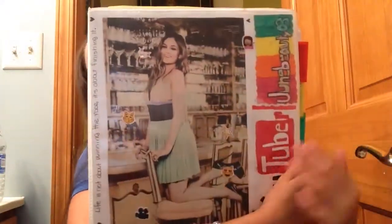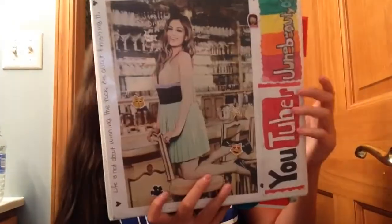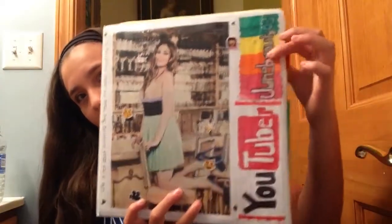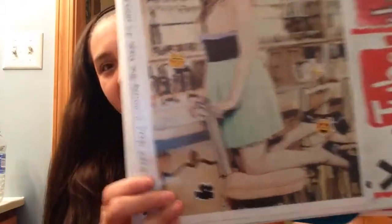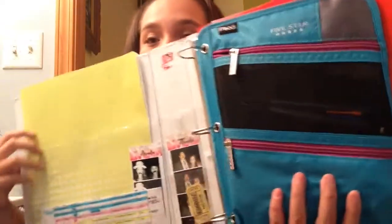On the front I have a picture of Bethany Mota — if you guys know her, she's like my biggest idol. I made some little drawings; one says 'YouTuber' and the other says 'JuneBeauty03,' which is my channel name, and I have little emoji stickers a good friend gave me. On the back I made a collage of all my favorite people. On the side I have more emoji stickers. Inside I have a folder, my schedule, some pictures of my family, a pencil pouch by Five Star, some tab dividers, and paper for school.